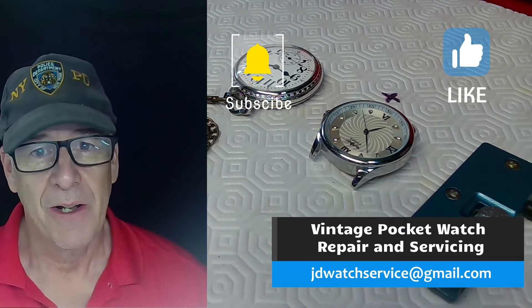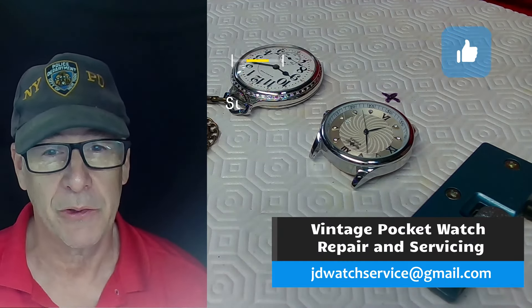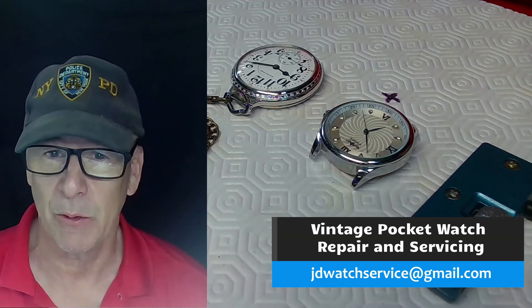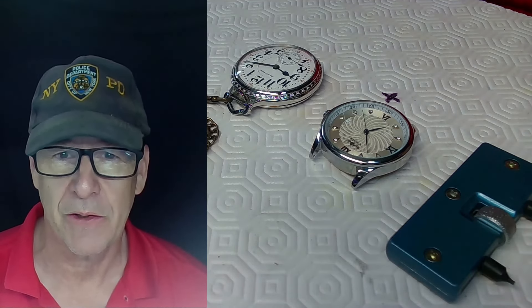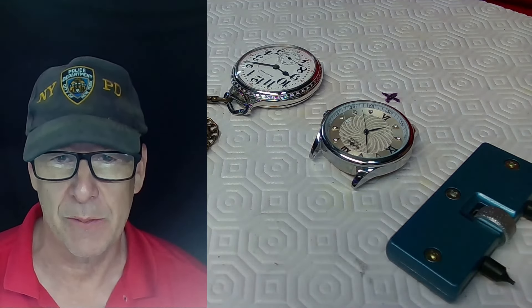Hey there, I'm JD, welcome to my channel. Please subscribe, hit like, and if you want to get a hold of me, please email me at JDWatchService@gmail.com. Let's get on with this video.